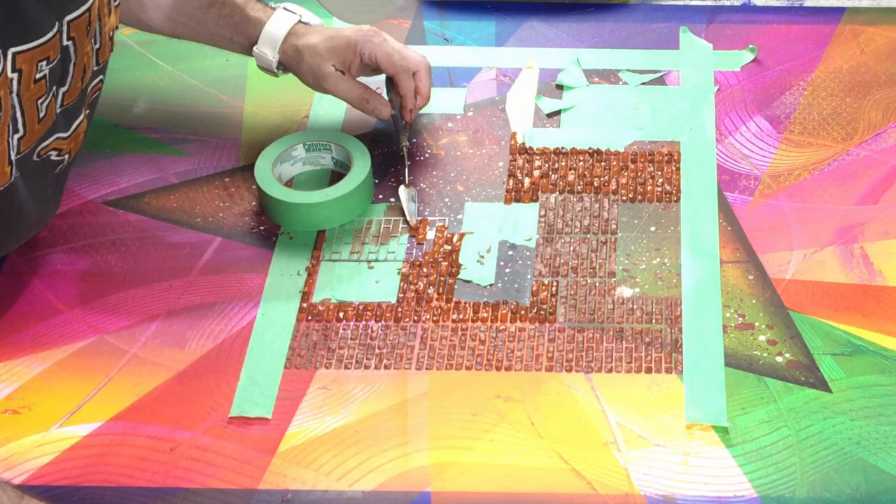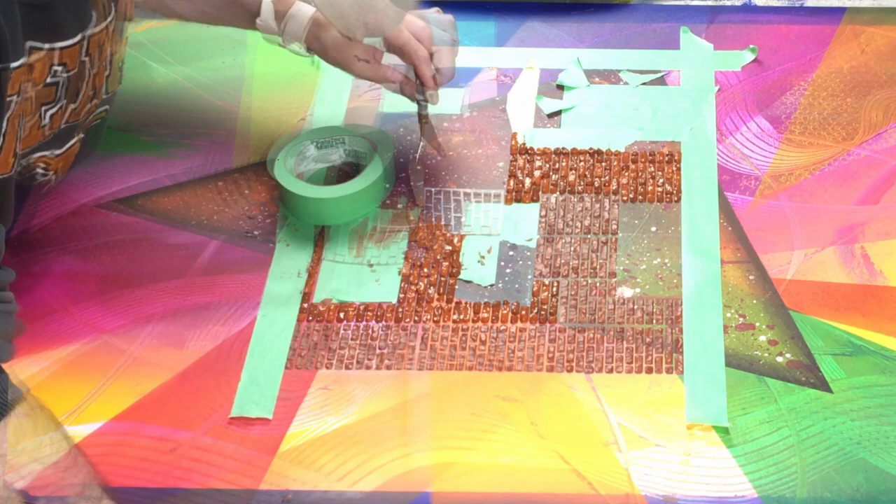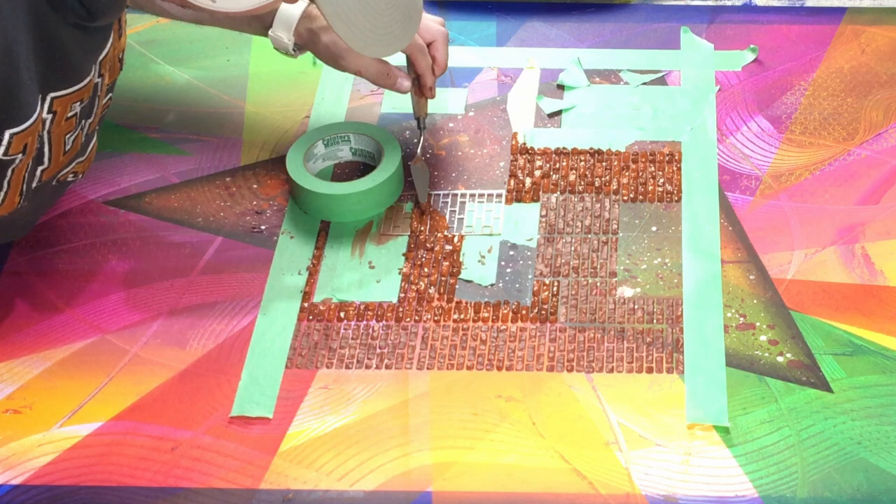I've been painting a lot with the palette knife lately. Generally speaking, I've been painting a lot with it and I really like the effect it gives when you're just using it freely on the canvas. Really neat.